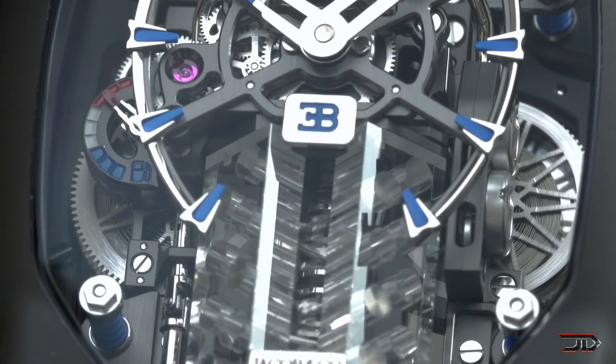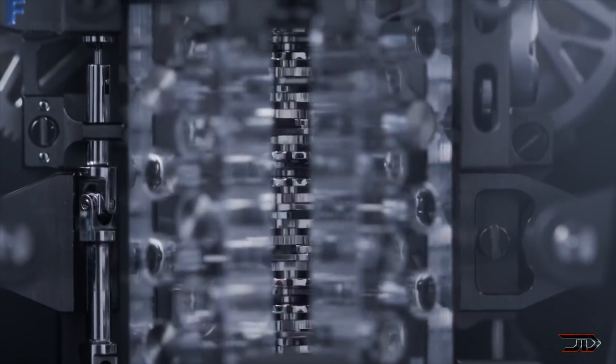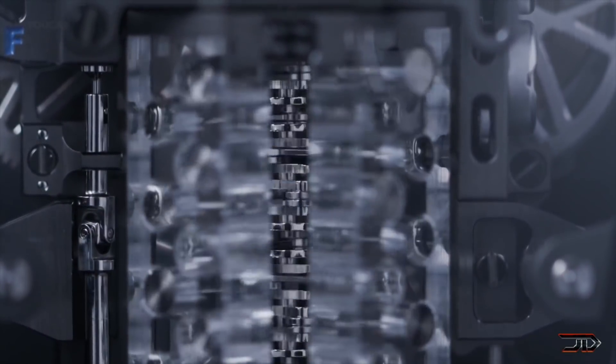One reserve is made for timekeeping and the other one is actually for the engine animation. With a price tag of $280,000, this watch still meets the price tag of a high-end car.